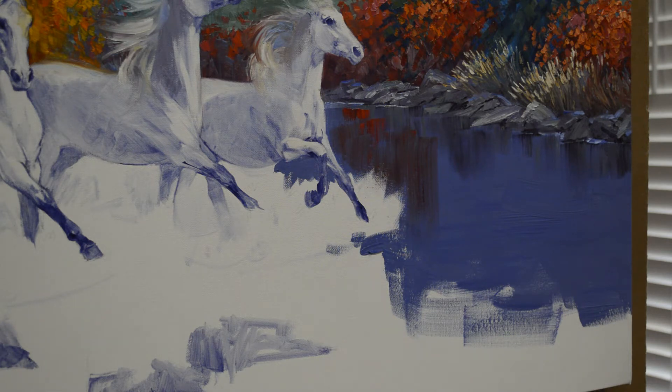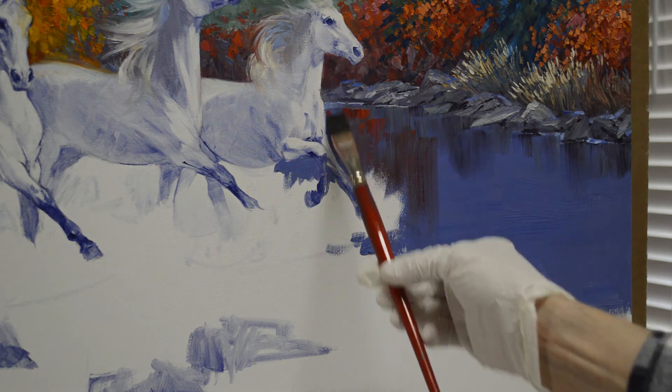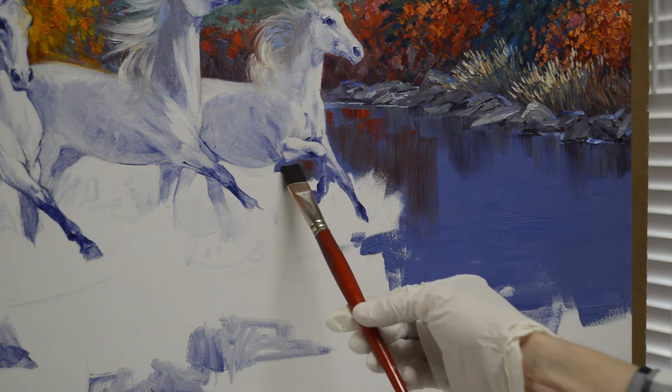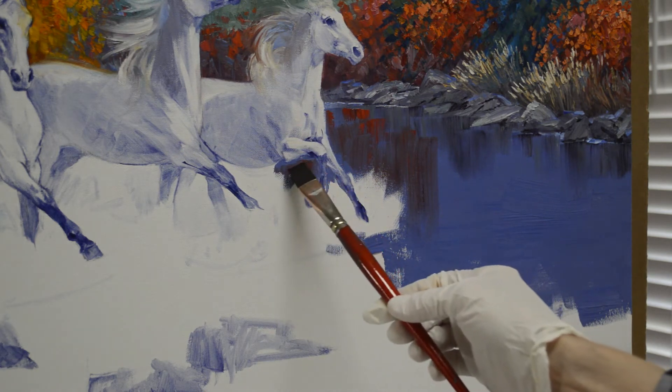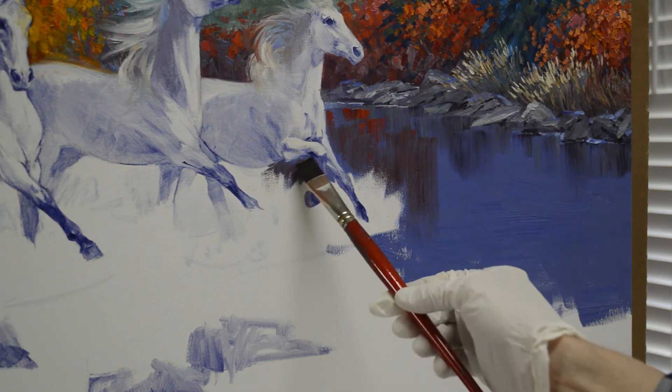Clean brush — I swish it out, clean it with tissue. The secret to clean color on your canvas is a clean brush, so I wipe my brush quite a lot. I just bring some of that color down into there. Then this will be splashing up — just want a little bit of that back there.